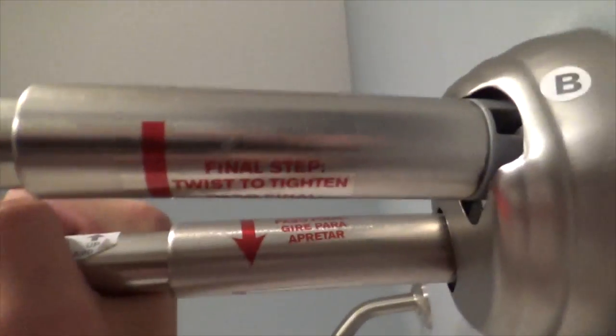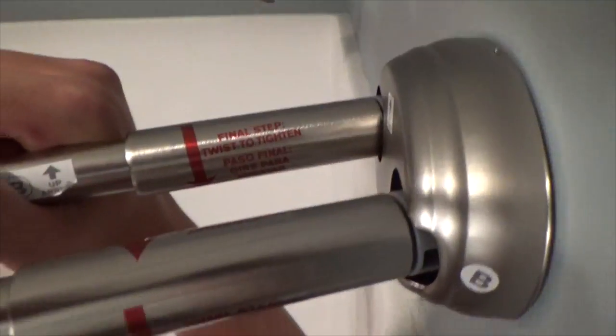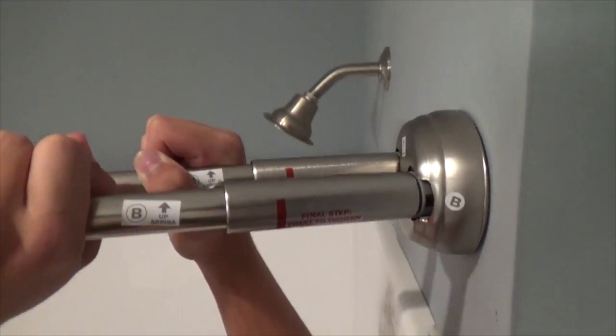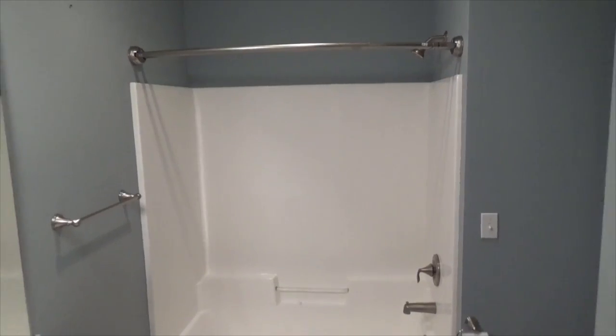I can now twist the front adjuster so the rod tightens firmly against the wall. Repeat on the back adjuster. Alternate twists between front and back adjuster and keep twisting until both are very tight. Once the rods are secure, you can install the inner and outer curtains.